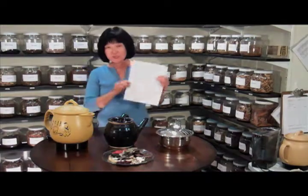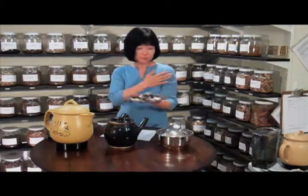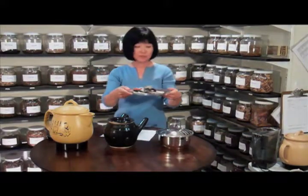Hello, welcome to my herb room. I would like to show you how to cook the herbs. When you see your acupuncturist, she'll give you the prescription and you fill the prescription with her in an herb room. And this is the herbal formula.